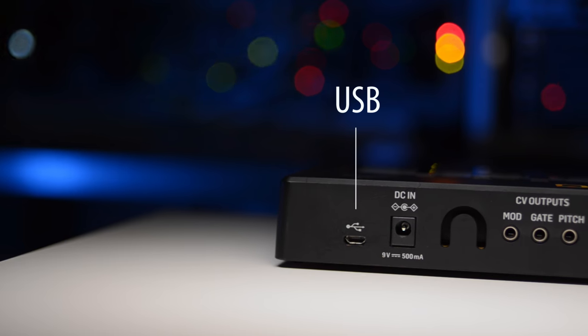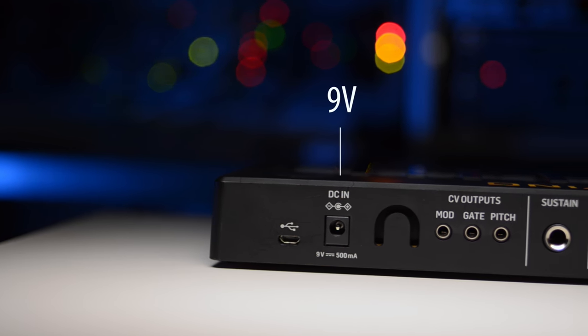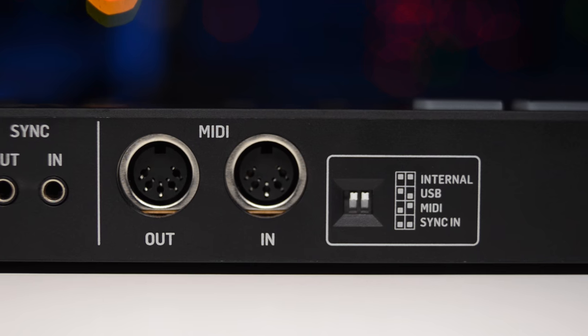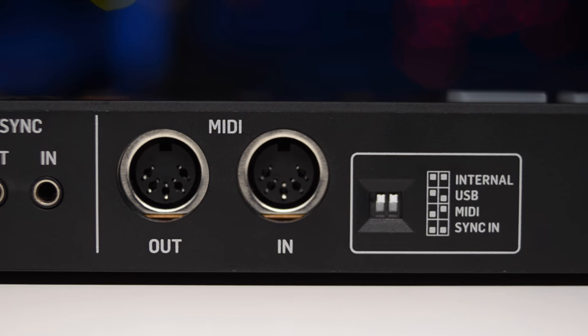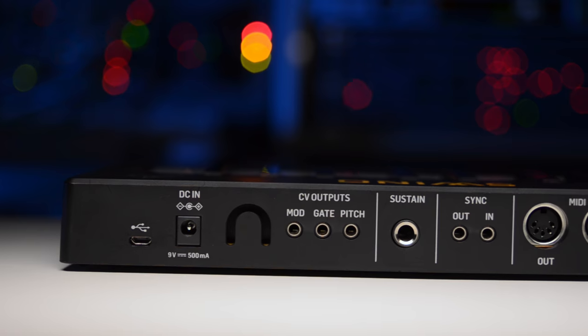The connectivity actually turns Swing into a MIDI hub in your studio. There's USB to connect to your computer or iOS device with a camera connection kit. Power is only needed if you don't use USB. There's also 5-pin MIDI in and out for your classic synth or for performances without a computer.